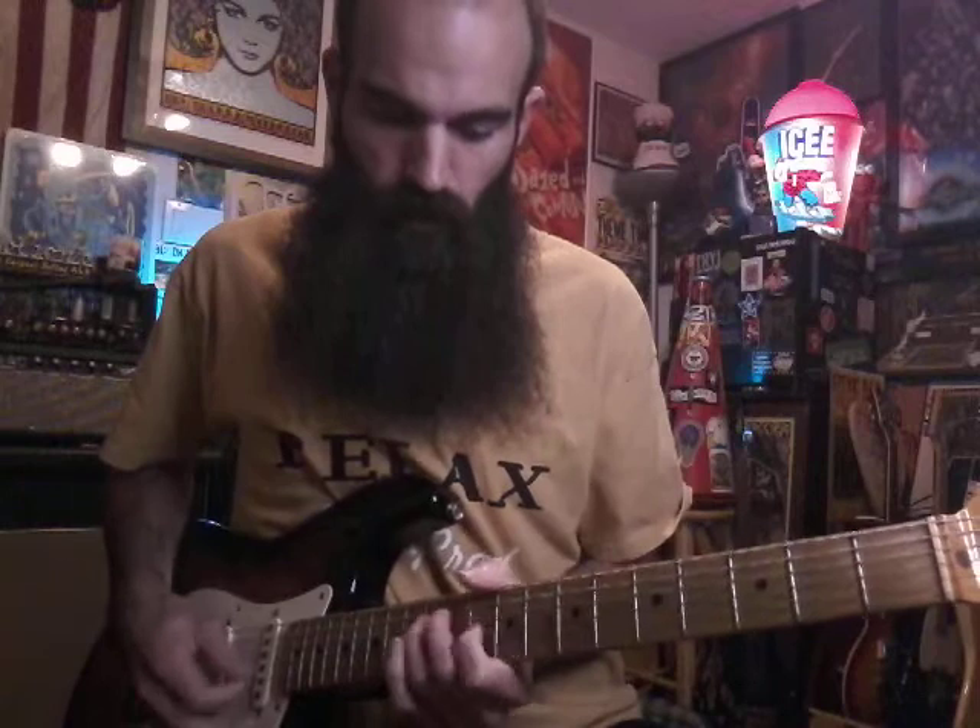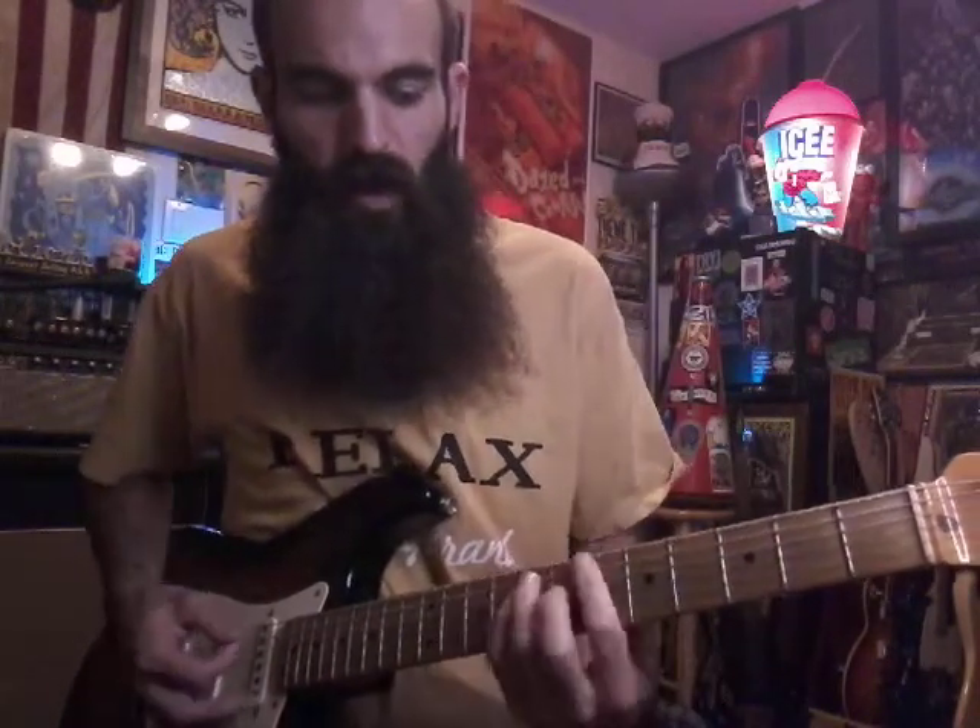Now if you want to do it more funky — same chords — just emphasize the bass and then the treble. And I hammer on to the C minor, I think C minor 7.